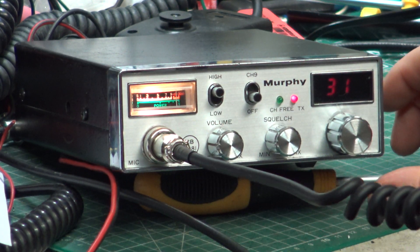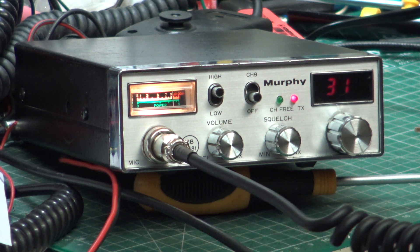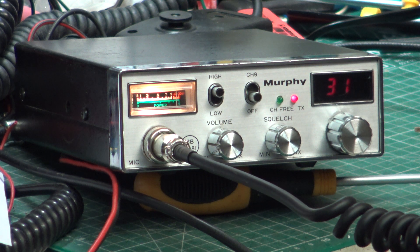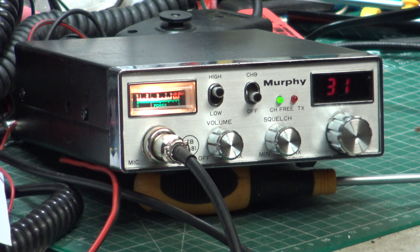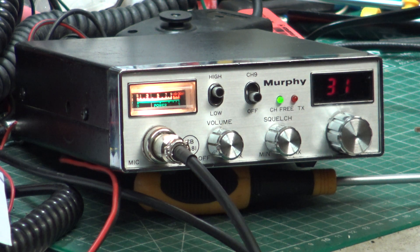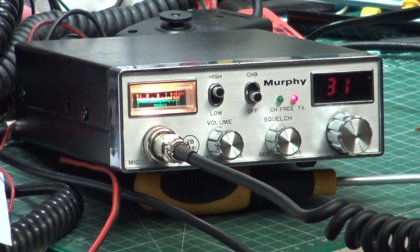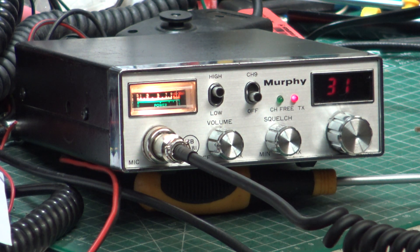Roger, are you on 31? Yeah, roger on 31. I'm just picking up some interference from somewhere. Whereabouts are you? Roger - you haven't got your mobile phone doing things have you? Oh, it's fine now. Right, I'm on the Murphy - let me know when you've parked up.